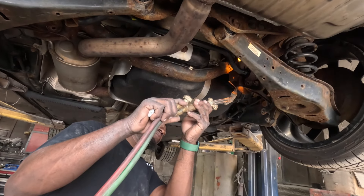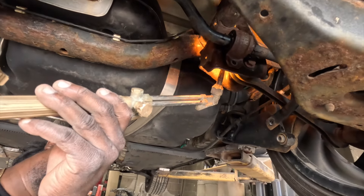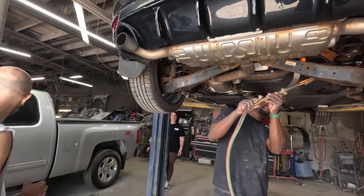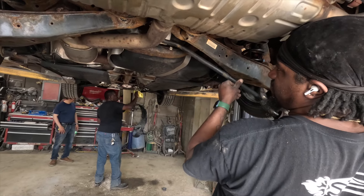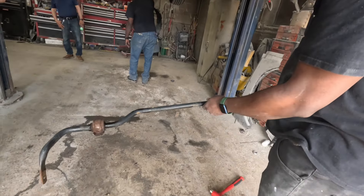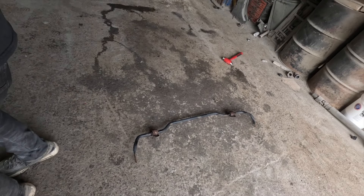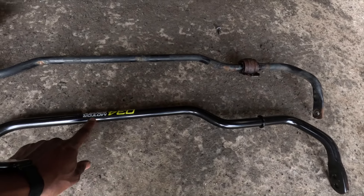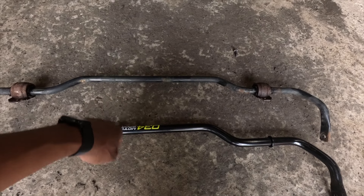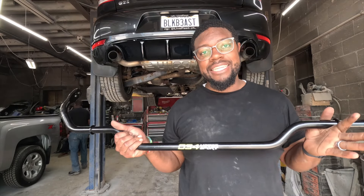We're going to snap these out of here and get the new pieces in. Look at this dusty old sway bar — let's get the new one over here. The new 034 Motorsports bar is way heavier. The old one is lightweight, this new one is solid. Now we've got to slide this bad boy into place.